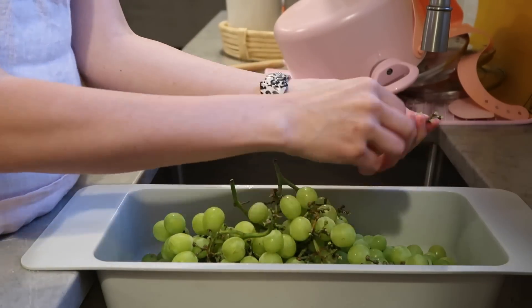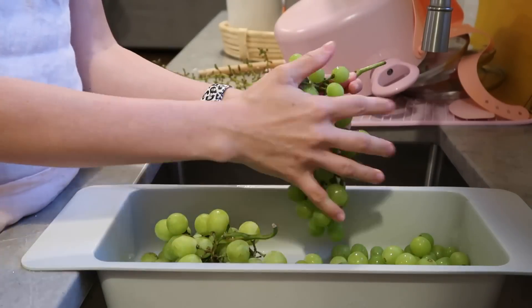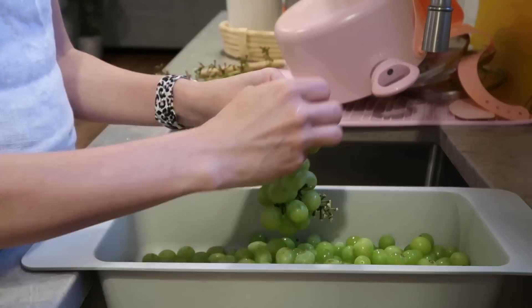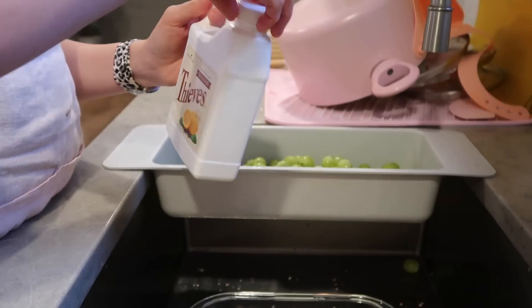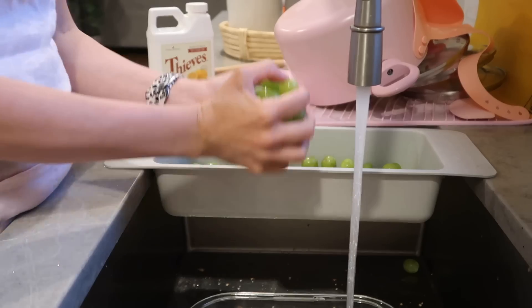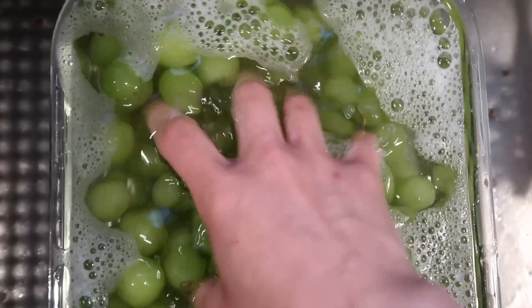I'm not cutting up grapes today, but I'm just rinsing them off and washing them. I get so many questions on where this strainer is from — it's actually only $4 and it's at Ikea. They always have it in the kitchen section. I love it. I've used it for dishes to dry in, and when I first got them years ago, I used it for bottle parts to dry in. It's very inexpensive and it goes right over the sink.